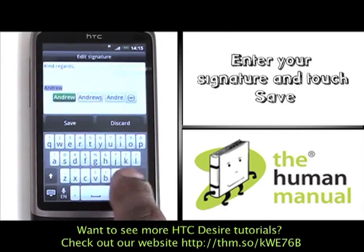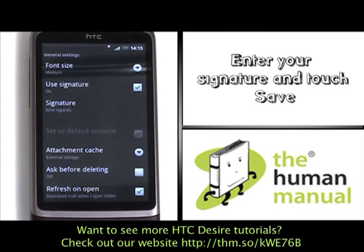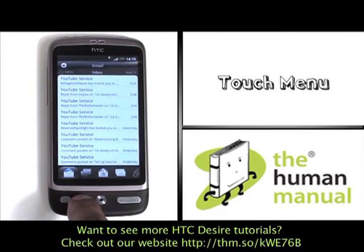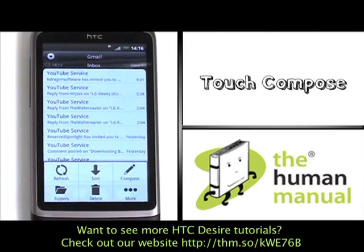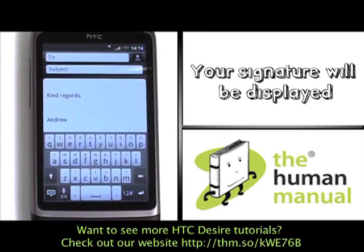Now enter your signature, and once complete, please touch Save. You have just created your new email signature. Now when you go to send an email, your email signature will automatically appear at the footer of the email.